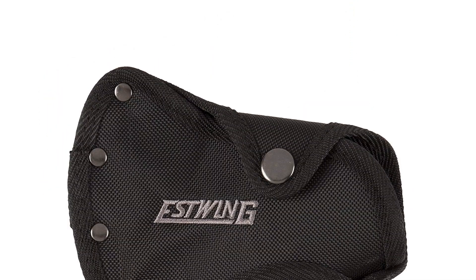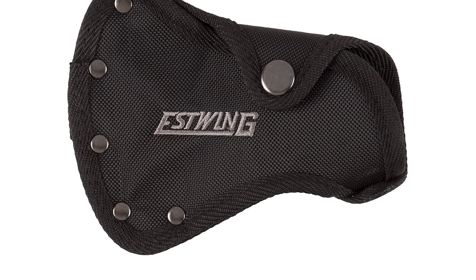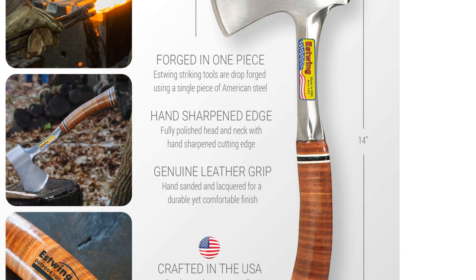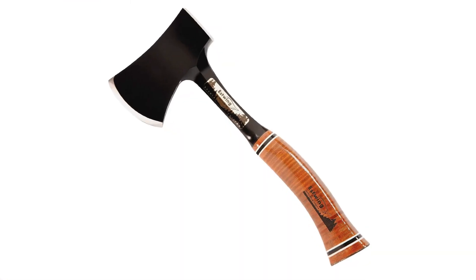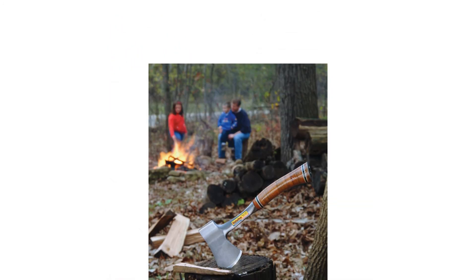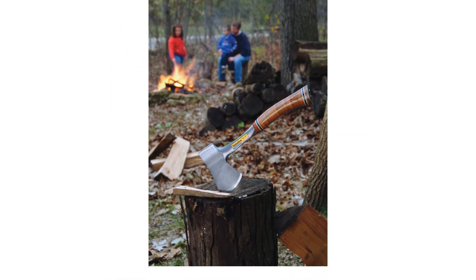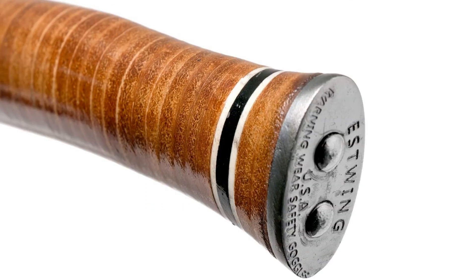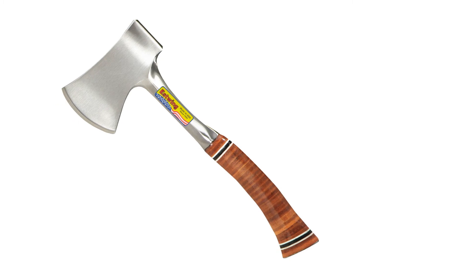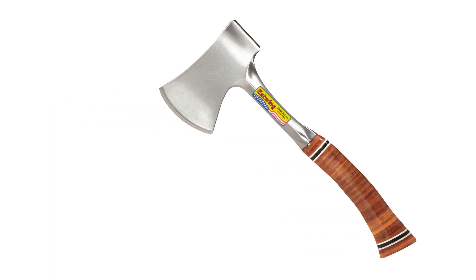We wish the handle had a better grip — it's wrapped in sanded and lacquered leather that feels like plastic and is slippery as a result. This makes the axe unpleasant to use since hanging onto the handle is tiring. It's also heavier than our favorite compact option, the Kershaw, without seeming to offer more cutting power. The nylon sheath has a belt loop but the top snap is incredibly stiff and awkward to open and close. If you're passionate about American-made products, this is a quality axe that works well for typical tasks.